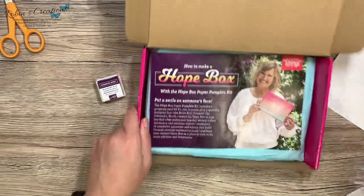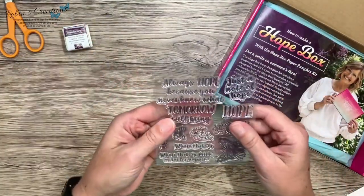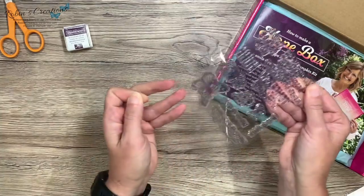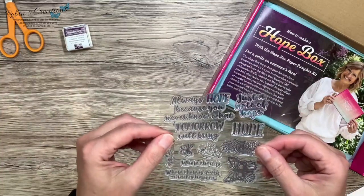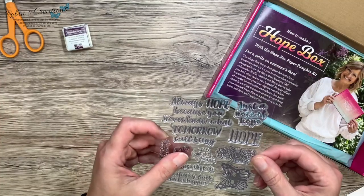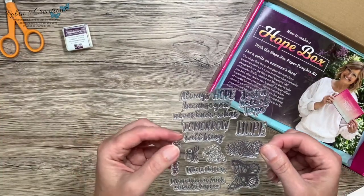Let me tell you what everyone should do — whether you're going to do this box now or maybe three months from now. Stampin' Up has updated their policy: they want you to go through your contents as soon as possible so that if you're missing something or have a defective item, you call them right away and they will make it right.